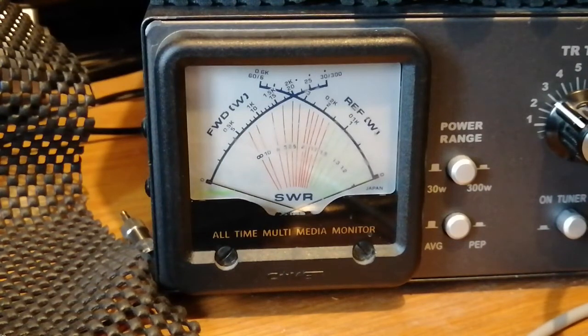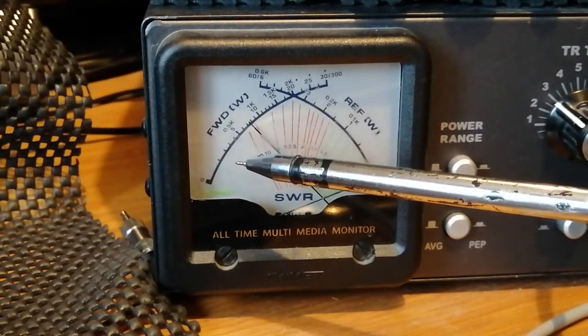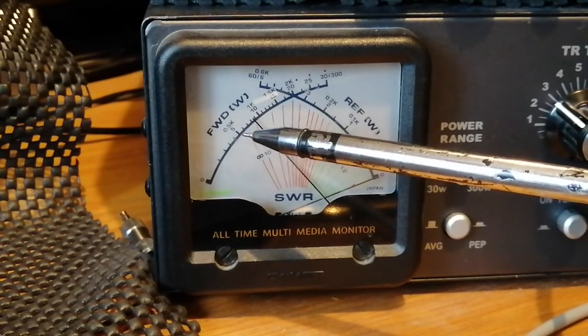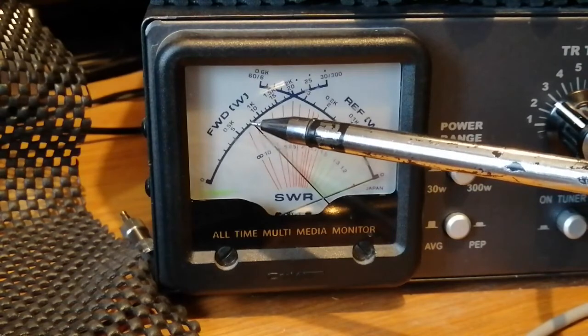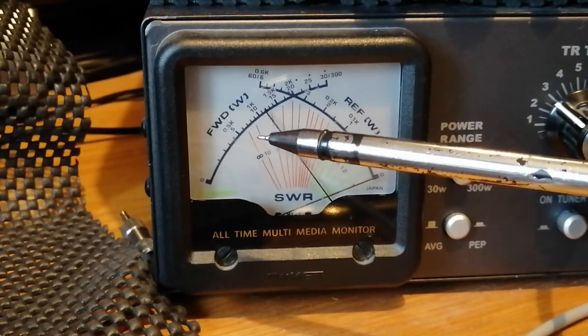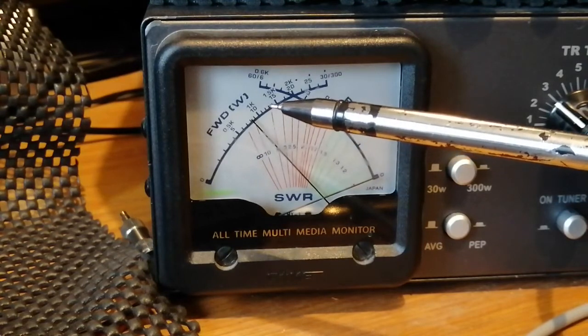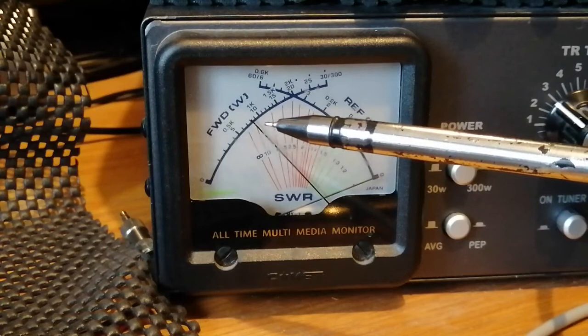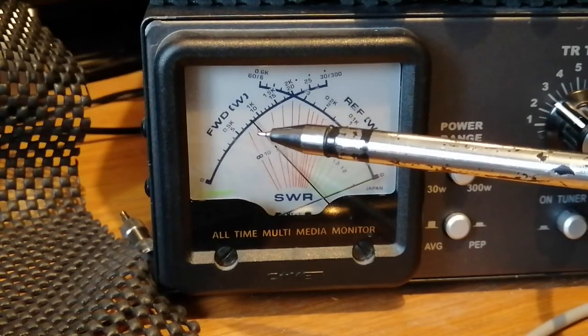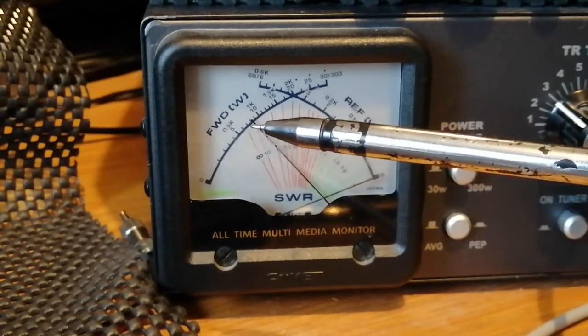Now for the AM test — again I'll do a dead key. Remember before we were getting around about three and a half watts, then we'll do a little bit of modulation just to see if we get any swing. There's a big improvement straight away on dead key — approximately about eight watts. And with modulation — one, two, three, four — touching about 14 watts at maximum. I'm using the standard microphone; with an amplified or powered microphone this will increase slightly more.